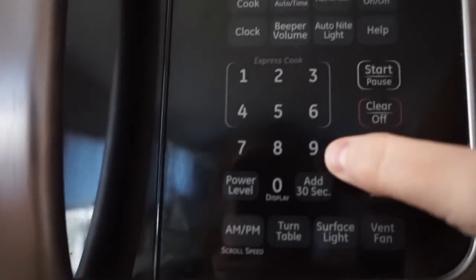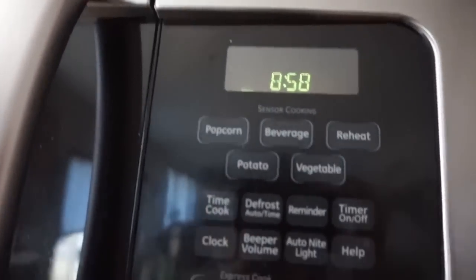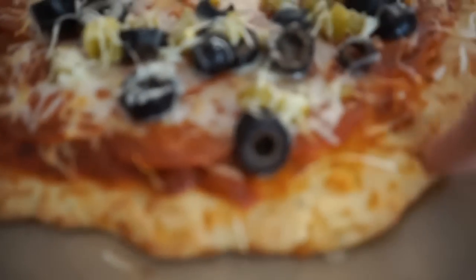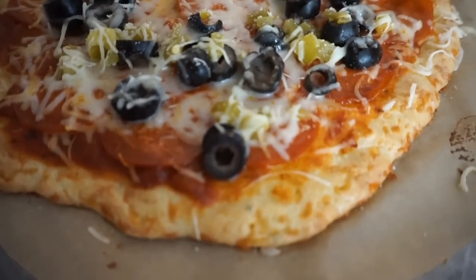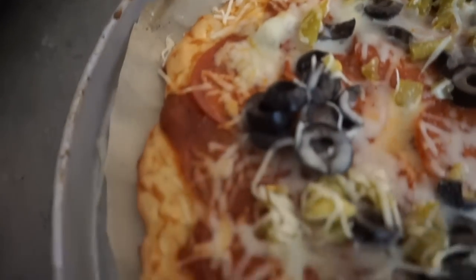I'm going to go ahead and put the sauce on, then the cheese and all the toppings — this is delicious. Then they go back into the oven at 350 degrees. Take your oven down from 425 to 350 before you pop them in. It's okay if it hasn't fully come down — opening and closing the oven will let some heat out. Cook with the toppings on for about nine minutes so everything gets melted and tasty.